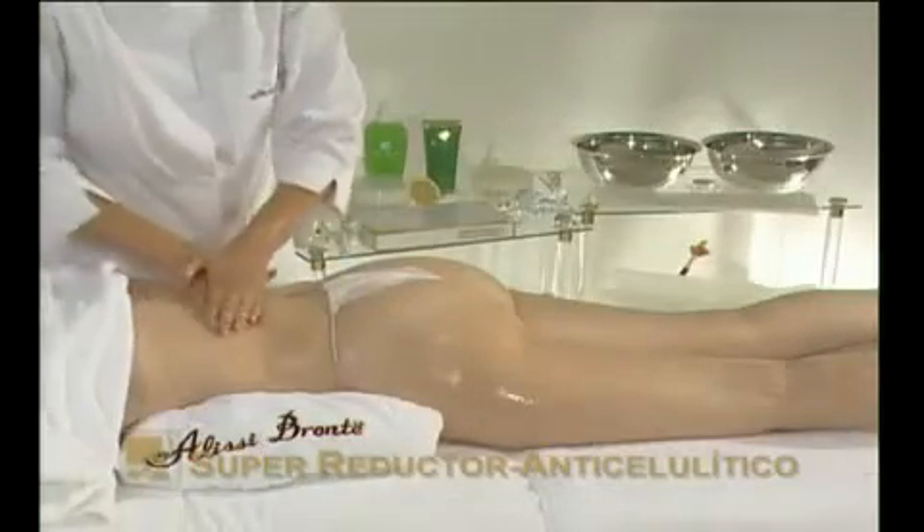Massage Biological Marine Active, a super reducing concentrate for cellulite, into the skin. Massage until the product has been fully absorbed.